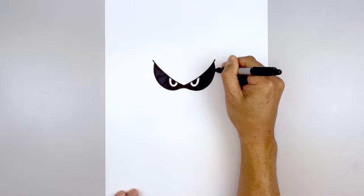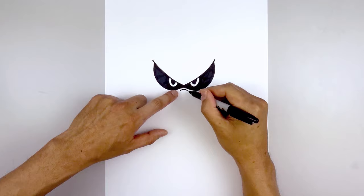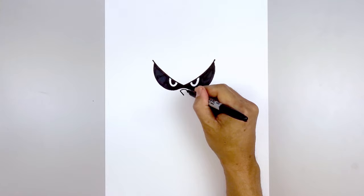This character has a pointed nose. We're going to start with the top edge, starting on the left of the center — curve up and then down. From the outside we're going to come down and in towards the center point. Come down and in, then do the same thing on the right.